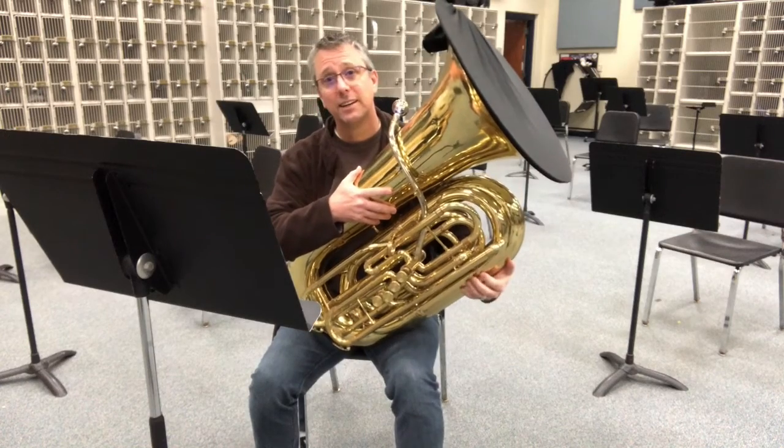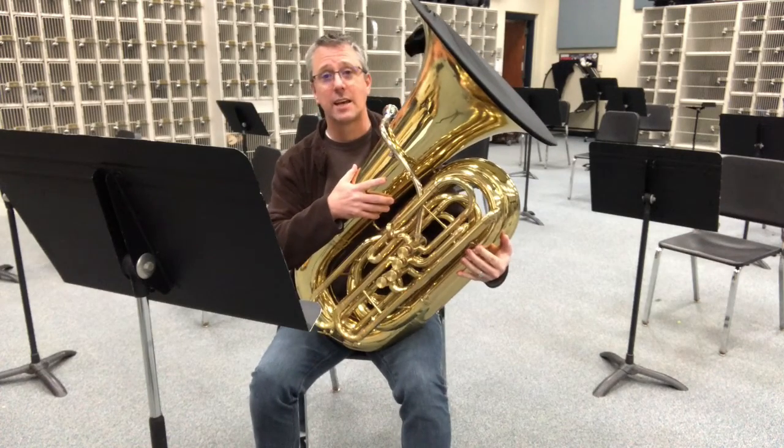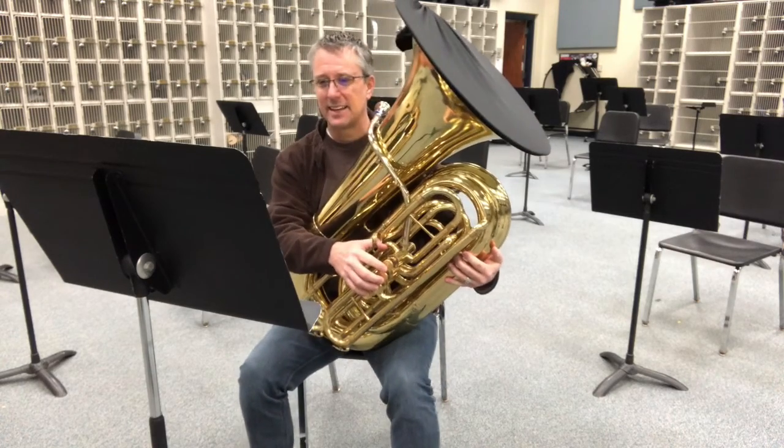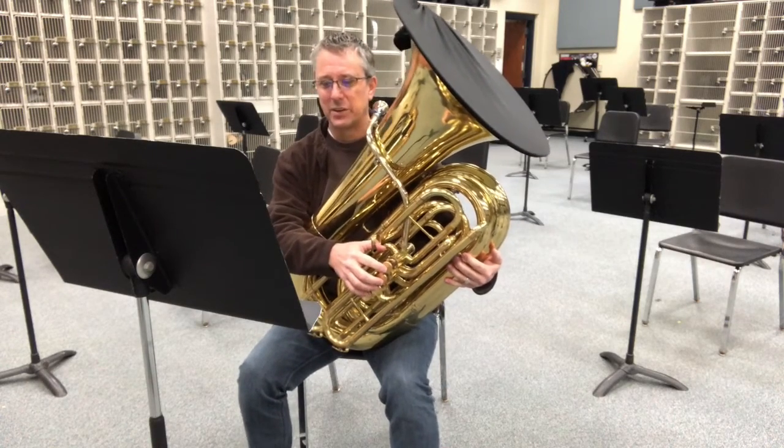This is Chromatic 2 for tuba. First, I'm going to say the note names and finger, and then I'll play. And here we go.